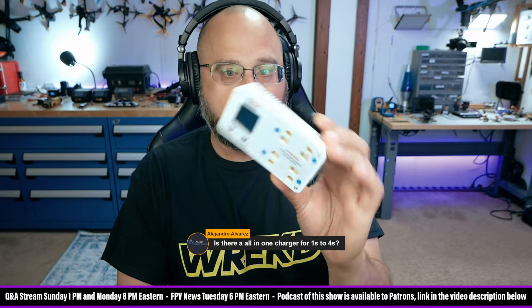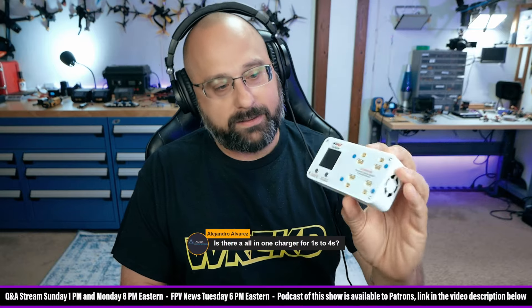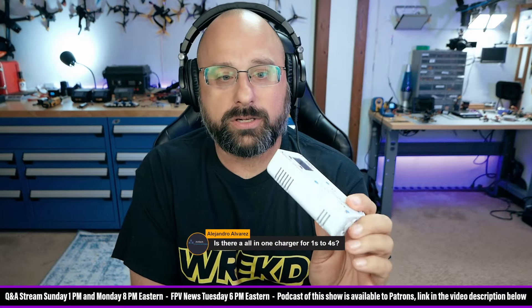That's why, in my opinion, a lot of people use dedicated 1S chargers. Like this one right here is the V-Fly — well, this is actually the V-Fly 2S charger, but there's a 1S version. The other thing about a 1S charger is it's very easy to build one that can take power from USB-C or just a battery bank. You just plug it in and carry it anywhere you need to go — it's very small and compact.